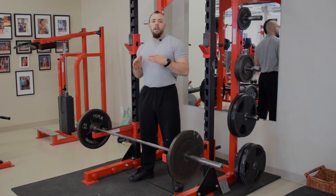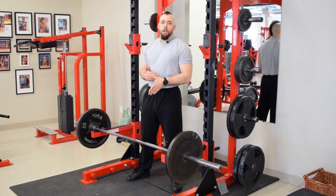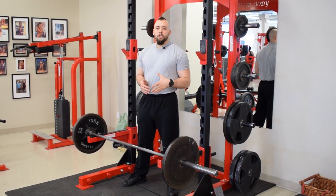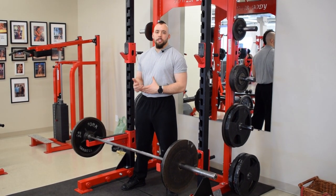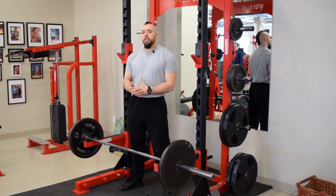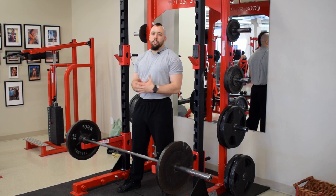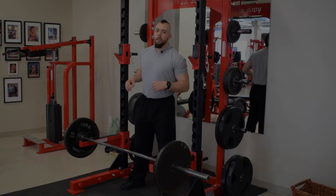Secondly, when you do the snatch grip power shrug the straps are way less likely to rip, as opposed to the snatch grip rack pull above the knee. A year or two ago I tried the snatch grip rack pull right above the kneecap and the straps actually ripped on me twice, which is really dangerous when you're holding close to a thousand pounds. With the power shrug done with the snatch grip, you don't have to use as much weight, so you're going to save your straps and still get a good trap stimulus.